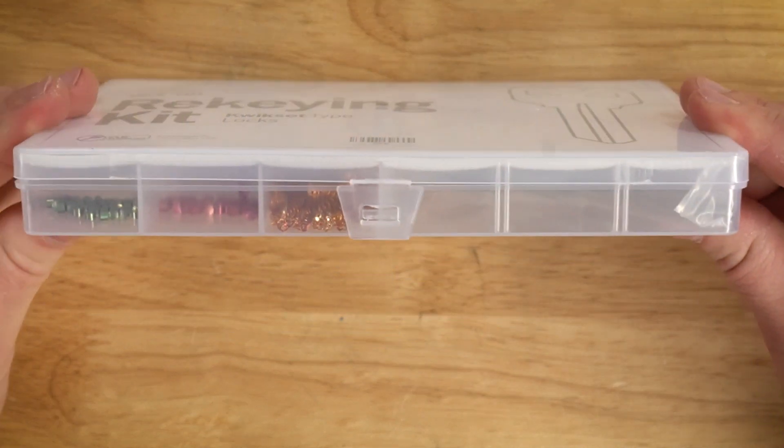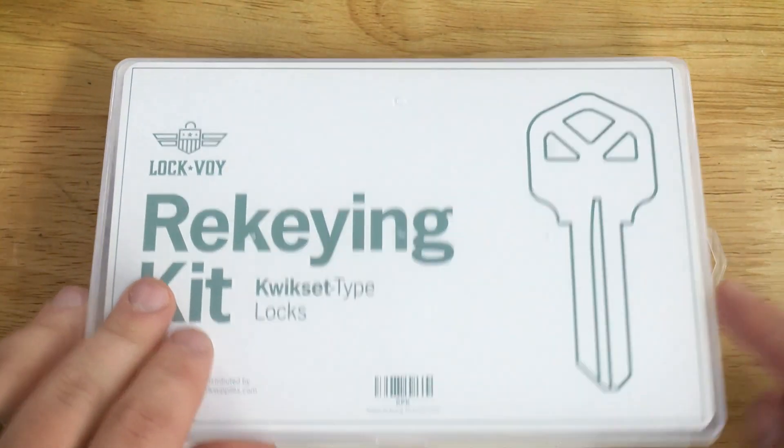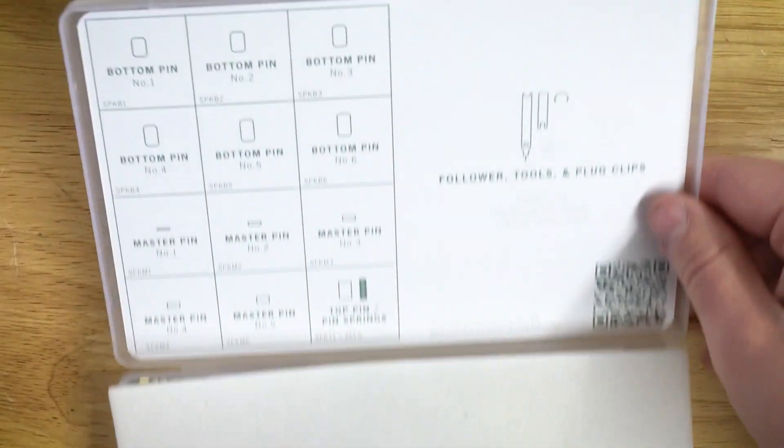Let me go ahead and zoom in the camera and give you a closer look. As you can see, it does come in this really nice plastic case with a little lock right here in the middle.